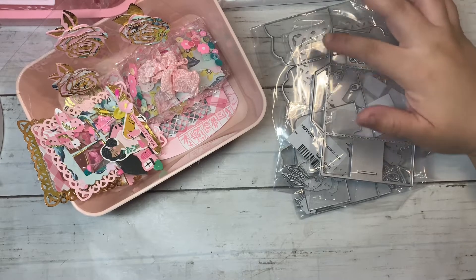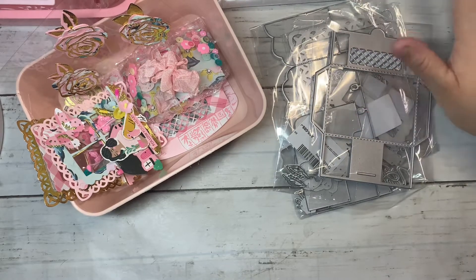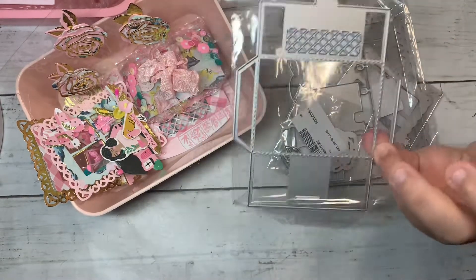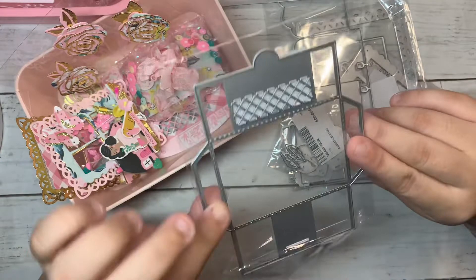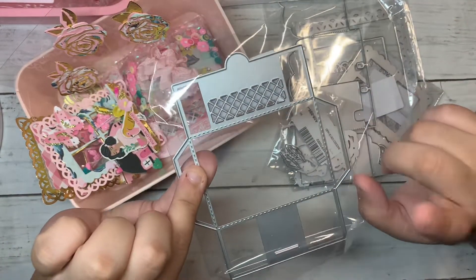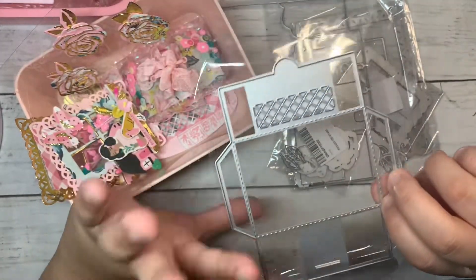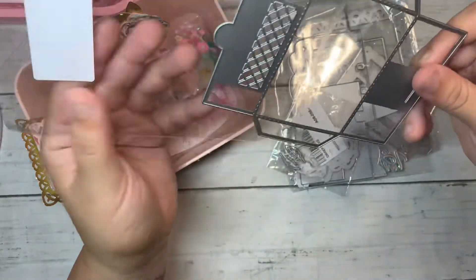Hey guys, welcome back to another video! I have some new dies from In Love's Art Shop and I'm just gonna get right to it. The first die is this envelope pocket. I was actually inspired to get this one from Niela, she is Paper But In Loves. She made a regular memory deck and just added this on top so it can be like a little envelope pocket — I thought that was a really cute idea, so that's what I did on one of the projects I'll be showing you.